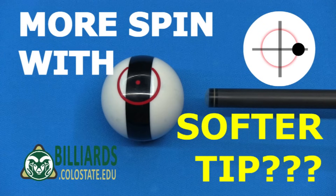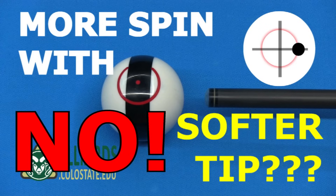The hits certainly sound and feel different, and the contact patch size is larger for a soft tip and smaller for a hard tip. As was shown in my previous video, the contact times are slightly different, but can these different tips impart different amounts of spin to the cue ball? Please watch to the end for a thorough answer. Spoiler alert: the answer is no. Another thing tip type affects is hit efficiency, or the amount of energy transferred from the cue to the cue ball.